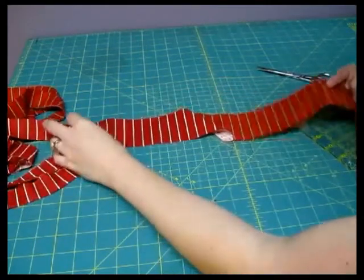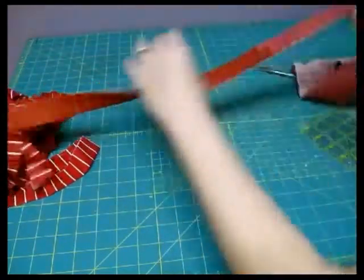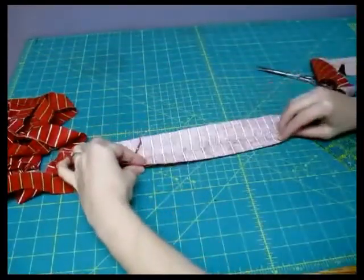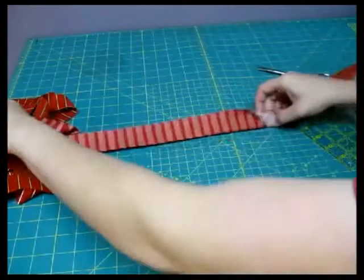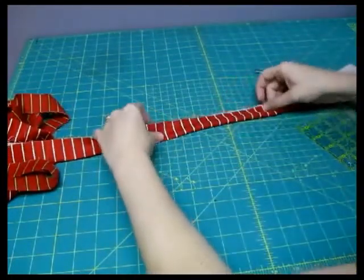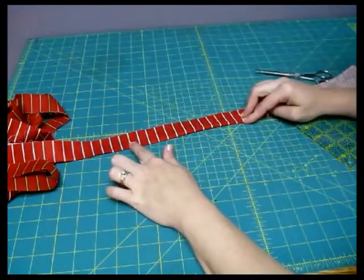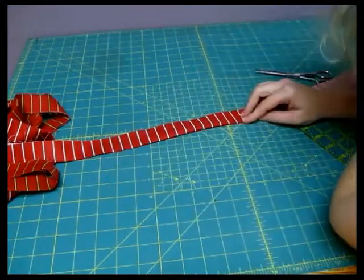The only step you have left to get your binding ready is to go ahead and press the whole thing in half. Just bring it up in half and then give that seam a nice pressing. Once you're done that, you're ready to add it to your quilt.